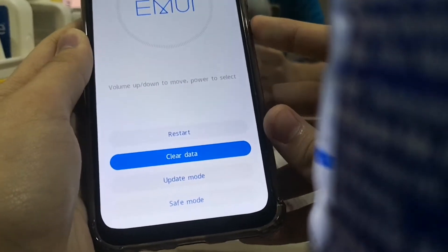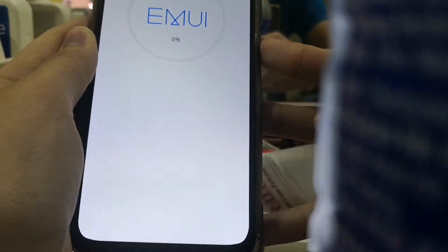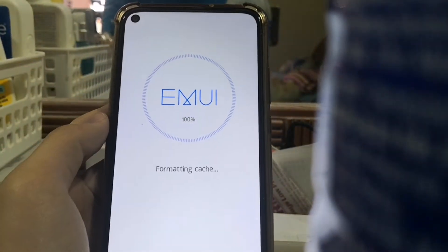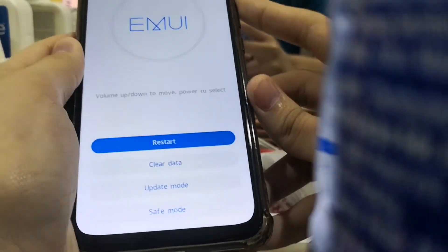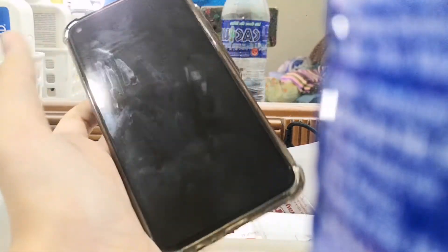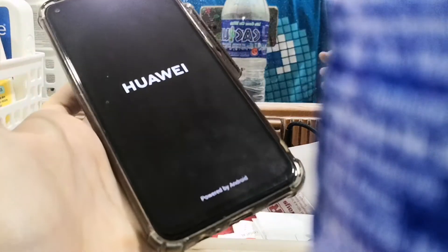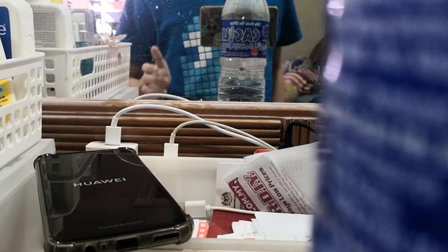I'm gonna select 'Wipe data', select 'Wipe cache partition'. Go back, then select 'Restart'. It restarts the system and goes back to Android normal mode, so I can refresh the phone.